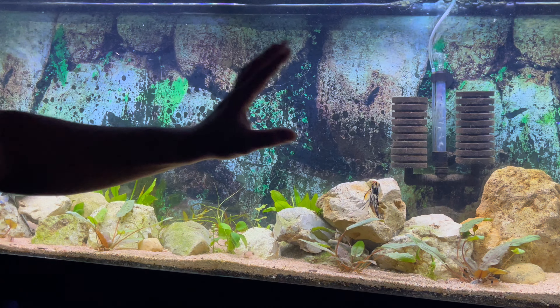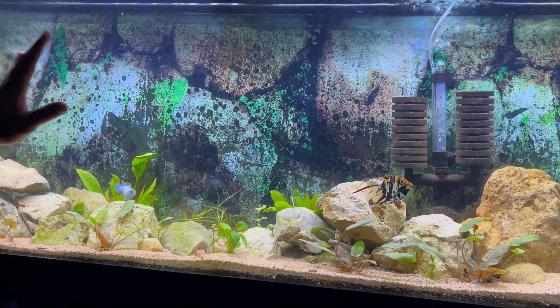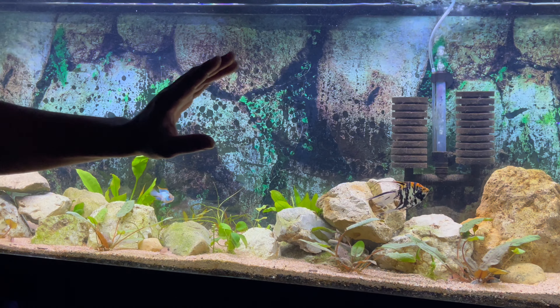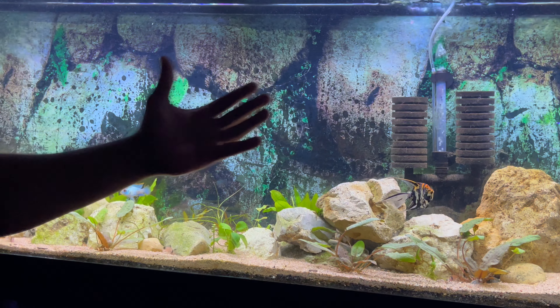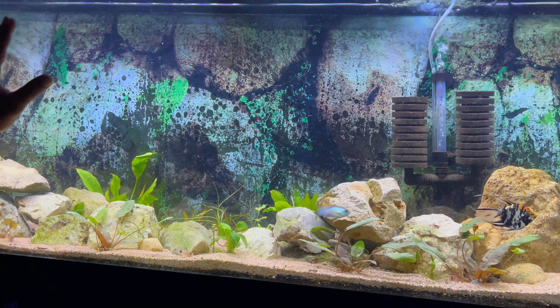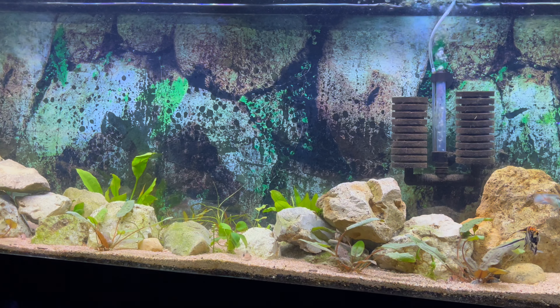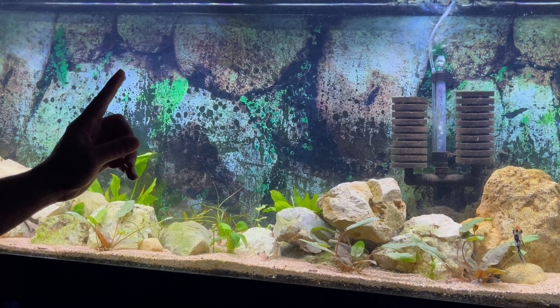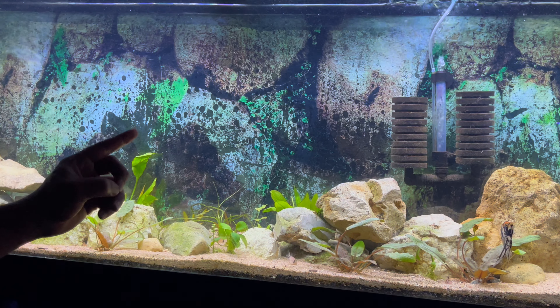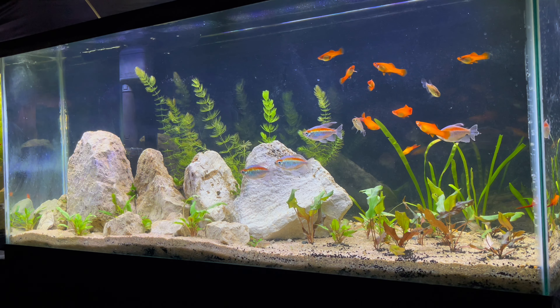That's what's going on in this tank. I'm still going to add some type of schooling tetra or dither fish in here, because right now it's just open. Give me some suggestions in the comments below — what you think would look dope in here as a schooling fish. Let me know in the comment section because I am going to be buying something cool for this tank.